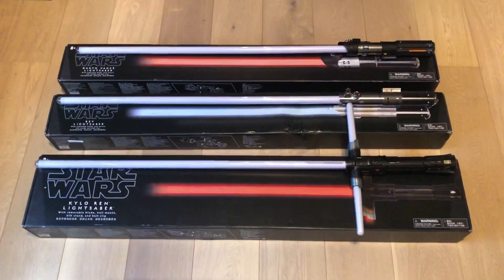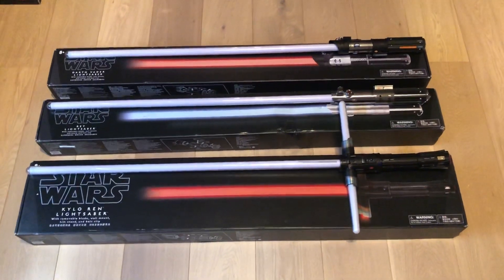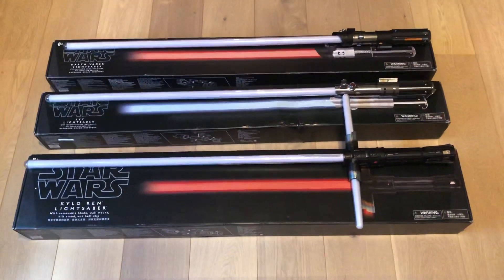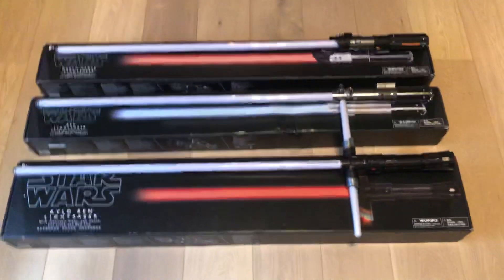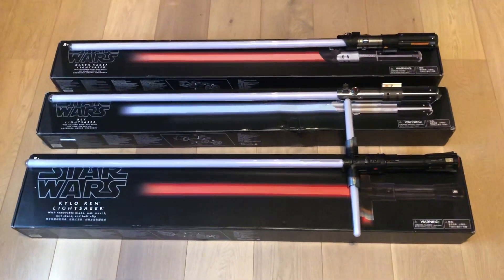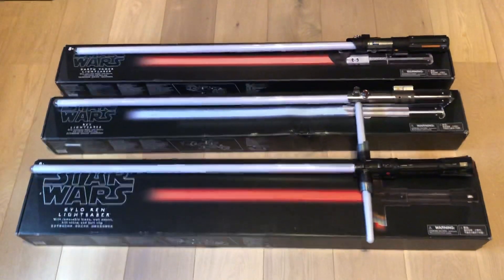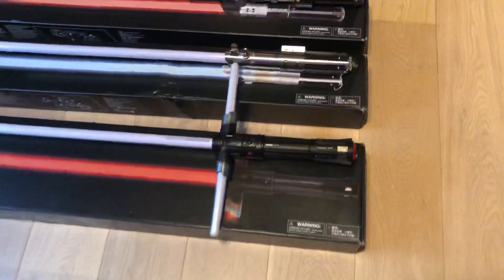Today I thought it would be fun to give you a quick review of the three Disney Park exclusive lightsabers. They had Darth Vader, Rey, and Kylo Ren's lightsaber available. These came with removable blades, a belt clip so you can wear them, a display stand to put them on vertical display, and even a wall mount so you could hang them up. Very nice lightsabers in my opinion.